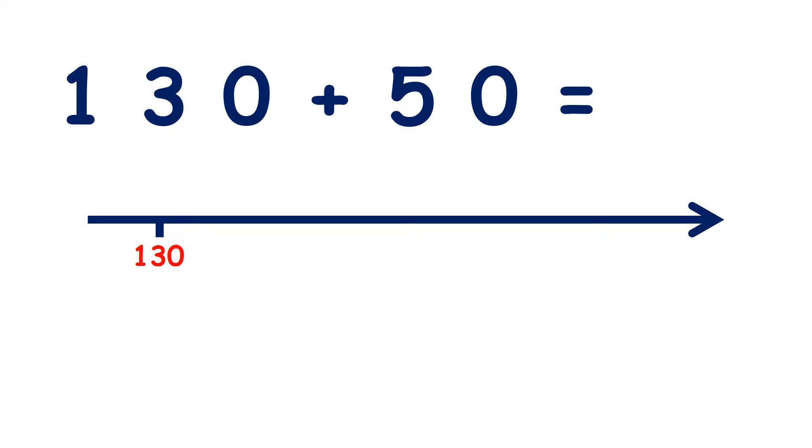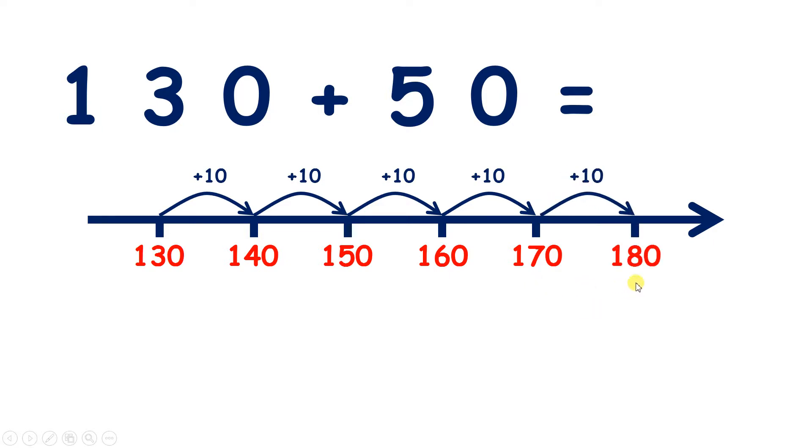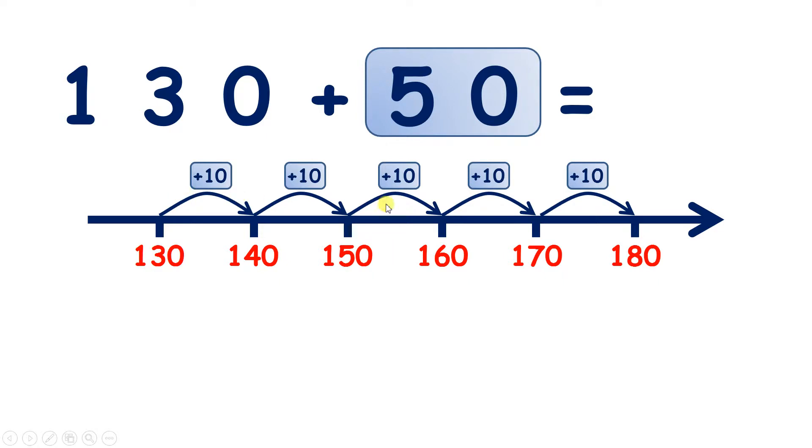We have 130 plus 50. If we count on 5 tens from 130, we have 140, 150, 160, 170, 180. So we've added 5 tens.